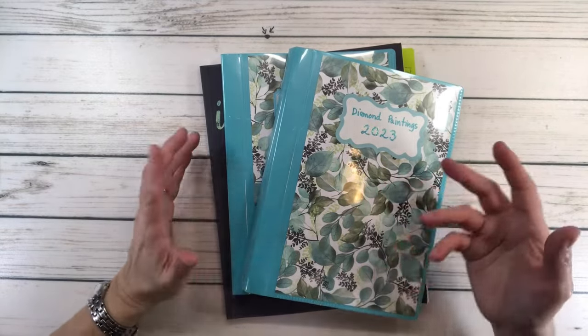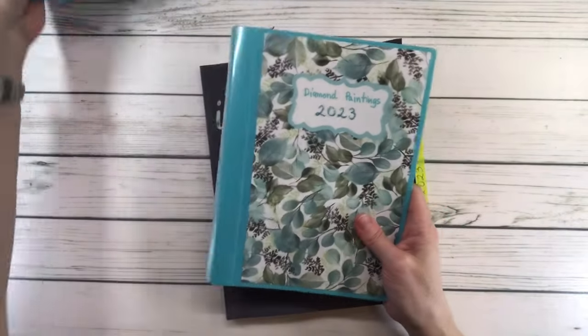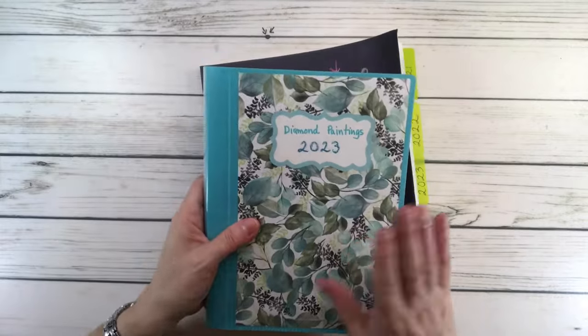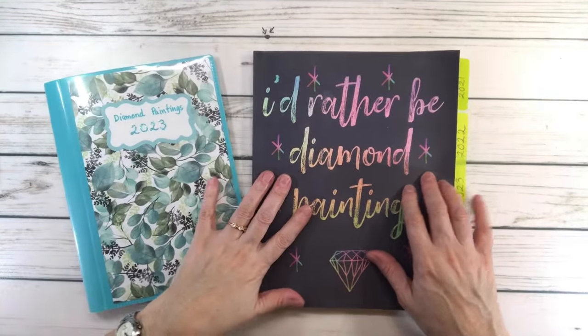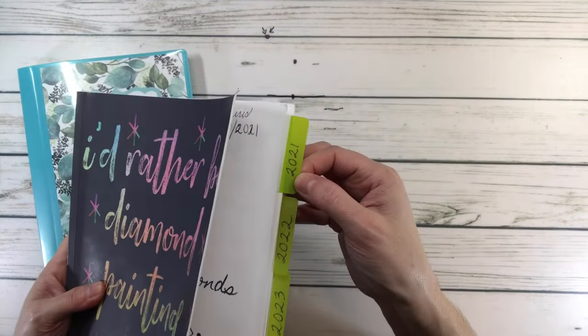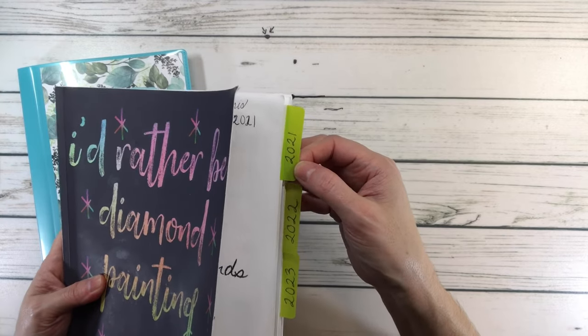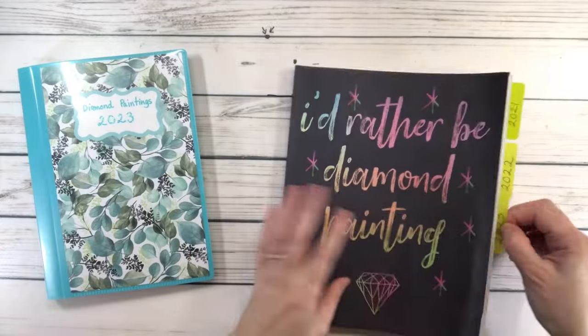What is it that I do? So usually I have a binder. I put my stickers in my binder and then I also have a logbook. As you can see, I have 2021 because that's when I started. And 2022 and 2023 — so we're going to go to 2023.